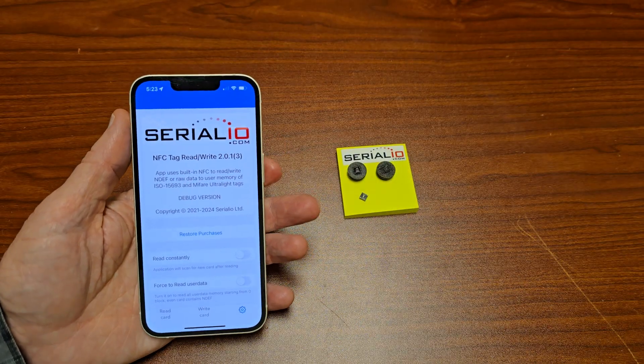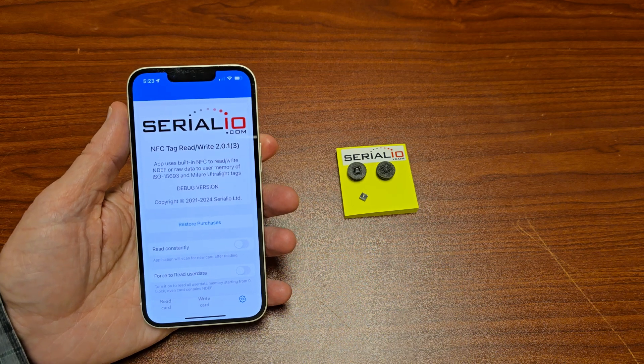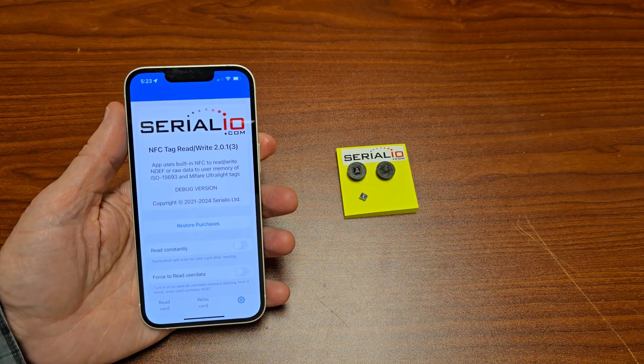For all your iPhone NFC, RFID, and barcode scanning solutions, please contact SerialIO.com. Thank you for watching.